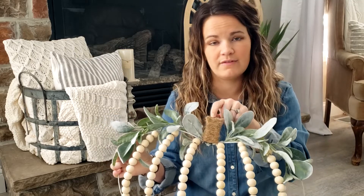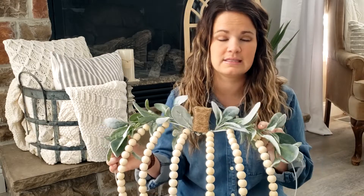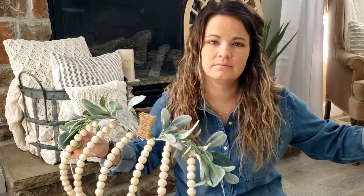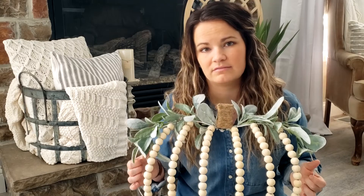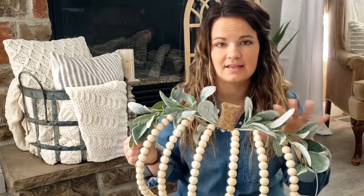You'll need some twine if you want to wrap the stem like I did, and then some type of greenery. This is lamb's ear and it's from one of those garlands that are like six feet long. I get these at Hobby Lobby. I like buying my greenery there just because they have it on sale 50% off like every other week, and I think it's pretty.